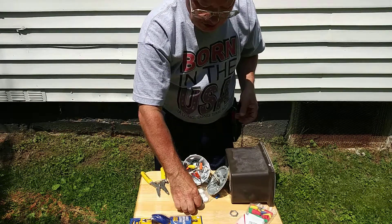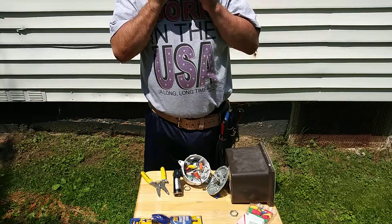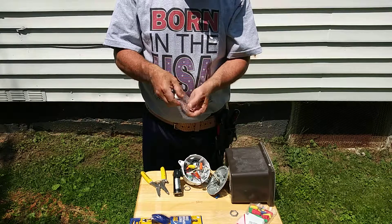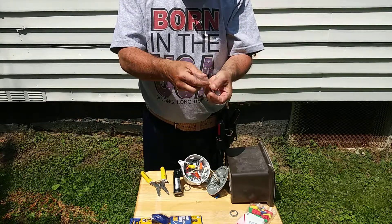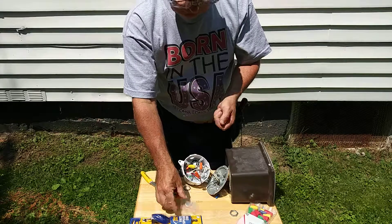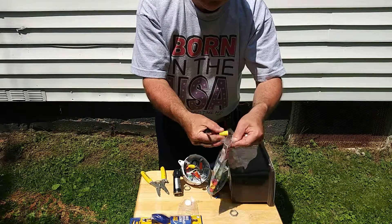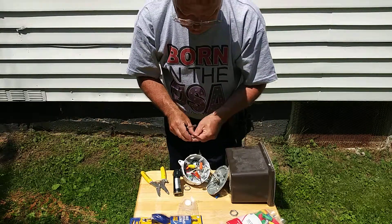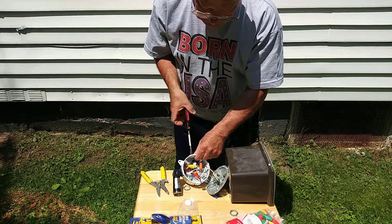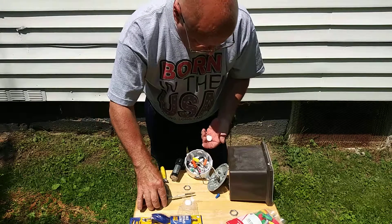The box comes with the screws and the plugs — you've got to put these plugs in so that the rain and the snow doesn't get into them.